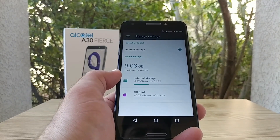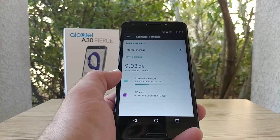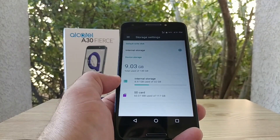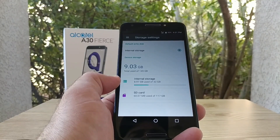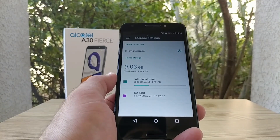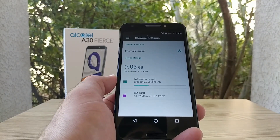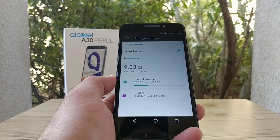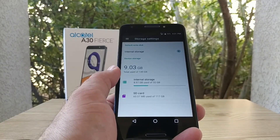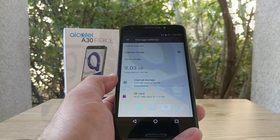It doesn't look like it used the entire 128 gigabytes off the SD card — it used 117, giving us a total of 149 instead of the 160 we might expect. But still, that is a lot of internal storage — 149 gigabytes on the Alcatel A30 Fierce.